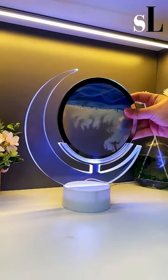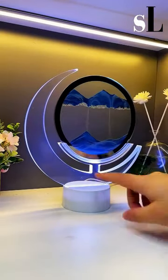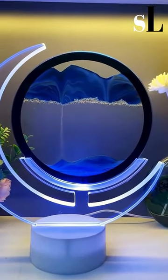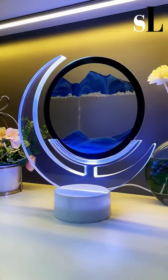Bring an element of tranquility and style to any room with the art stand lamp. Just a touch on this lamp can change colors, creating a calming effect in any space. Couple that with the hourglass light sand art inside the inner circle and bring a little zen aesthetic to your space.